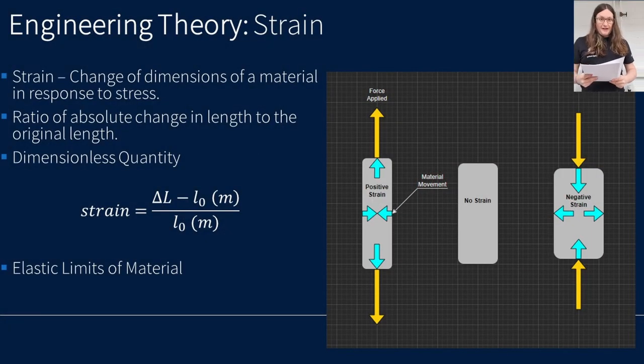For some light background theory: this experiment is centred around the concept of engineering strain — the change of dimensions of a material in response to stress. It's the ratio of absolute change in length to the original length, and because it's a length divided by a length, it is a dimensionless quantity. In structural analysis, the structure is deemed to have failed if structural members undergo plastic deformation, where permanent changes to the material structure occur. For this reason, all analysis in this report assumes that strain remains in the elastic region.